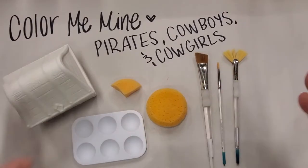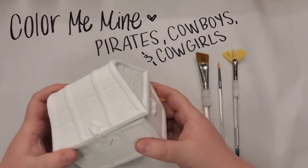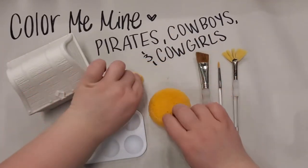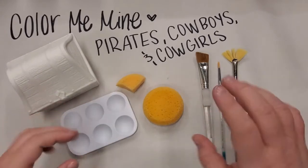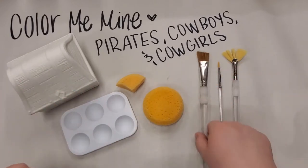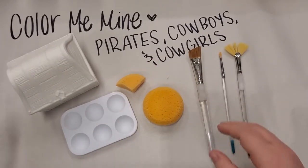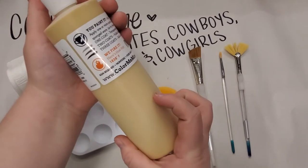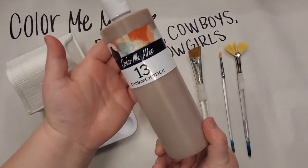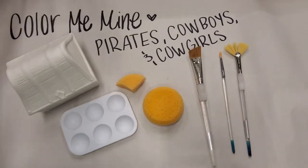For this treasure chest box you're going to need your treasure chest that came with your kit, a sponge — I have a few different sizes — and then your palette. You can also use a paper plate, a piece of tin foil, anything to put your paints on. You'll also need a couple of big brushes and a little brush. The colors we'll be using today are number 19, a golden color, number 13, our light brown, and number 61, our dark brown.